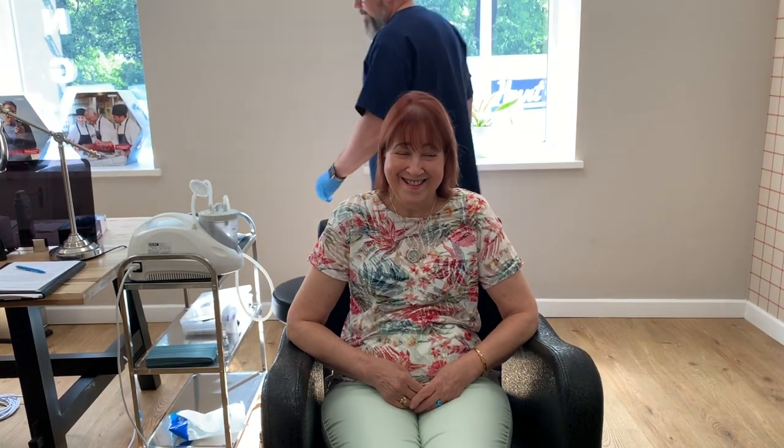Hi everybody, this is Rhys Barber from Audiology Associates. Thank you for watching our video today. This lovely patient has come through with bilateral wax occluding both the ear canals, so really feeling blocked up, not hearing particularly well.